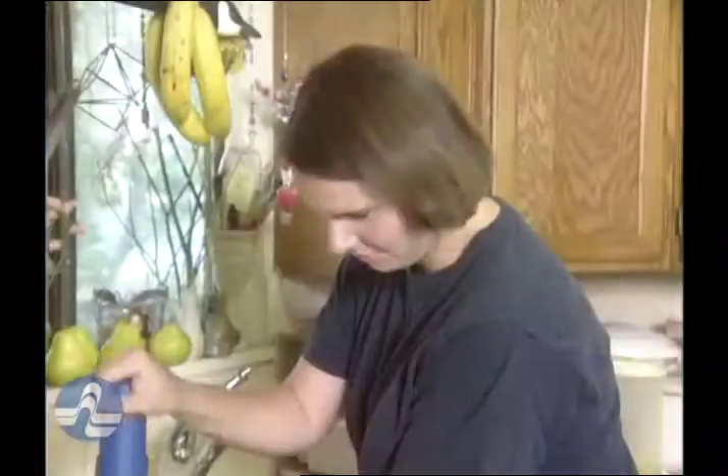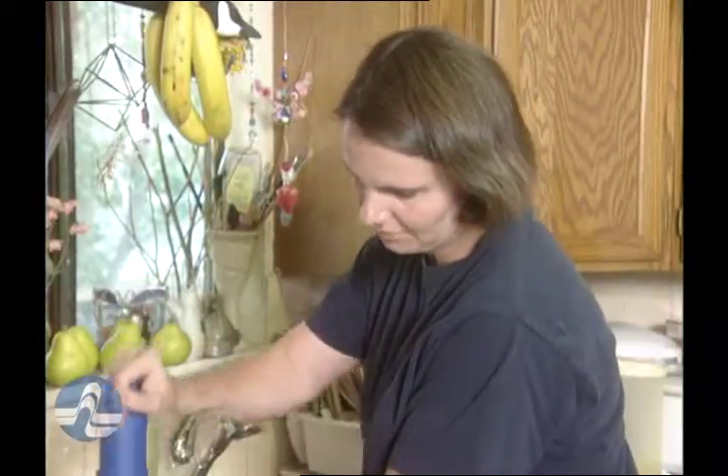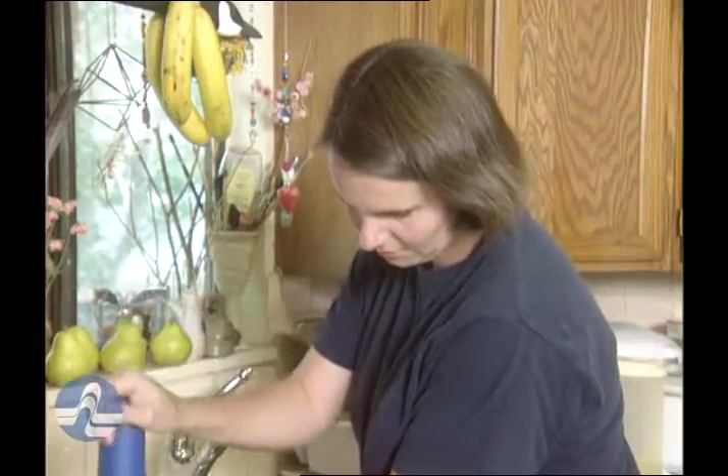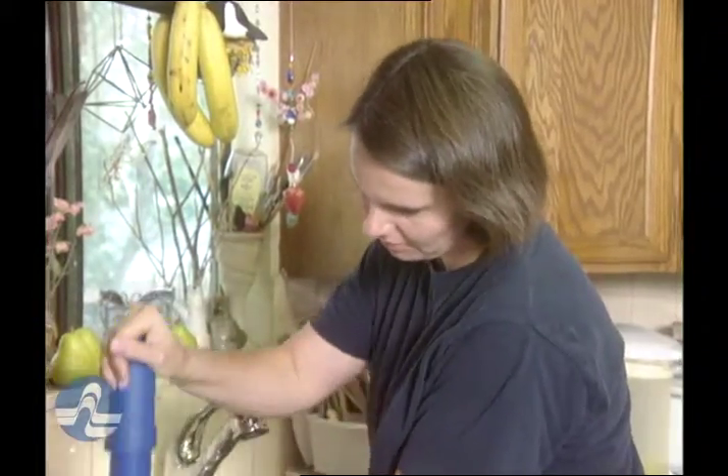Water filters also vary considerably in terms of cost, speed, capacity, and ease of cleaning, so shop carefully to find one that suits your needs and your budget.